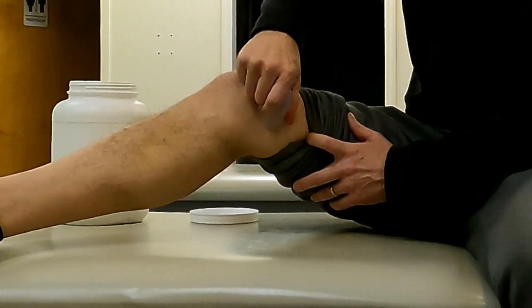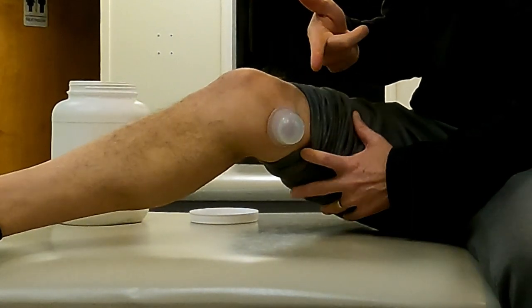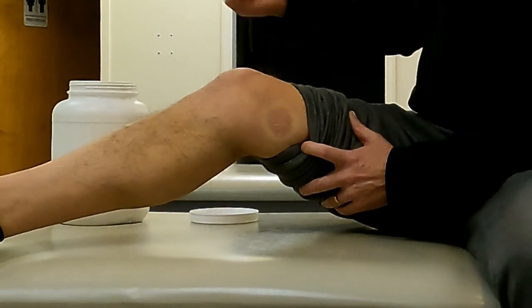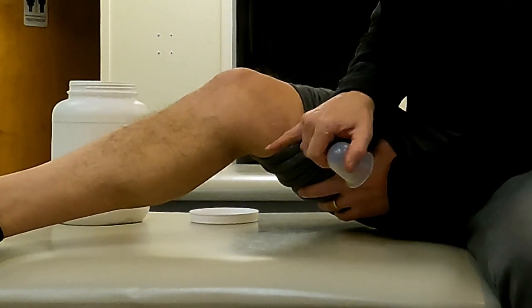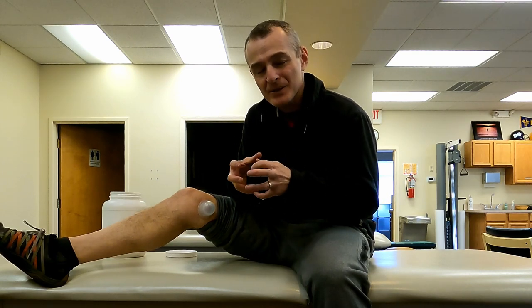If the discomfort was more above the area, I'd get some lotion on there, use the suction cup to create a lift, and move in a circular or gliding pattern. When I release, you'll notice a red circle and a white circle — essentially, it's lifting the skin and creating negative pressure in the superficial capillary bed.